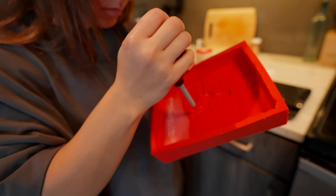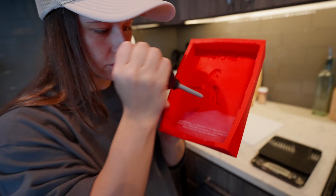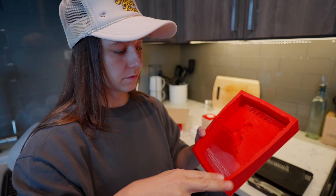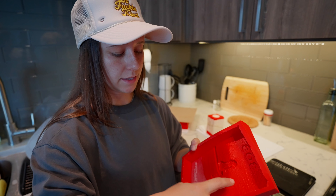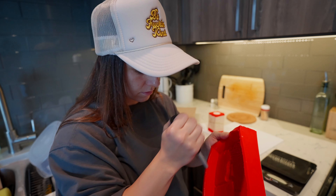We're going to pour out any particles and also check for residue from rinsing. Every time we make a candle and it's not back-to-back — if the mold sits overnight or a few days — we rinse it out with warm water, let it sit, and air dry. Right now we're making sure there's no leftover water from when we rinsed it and no particles that could have settled in the house.